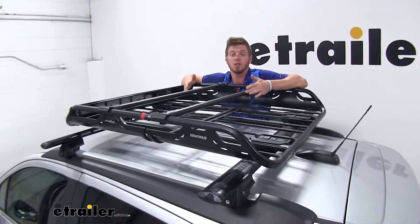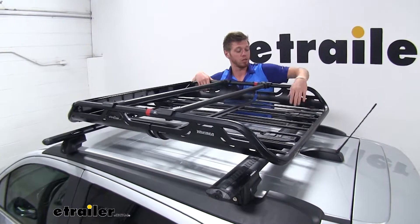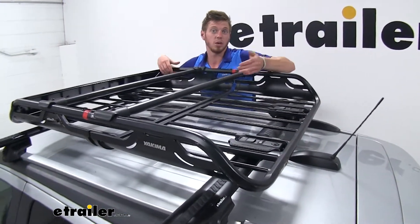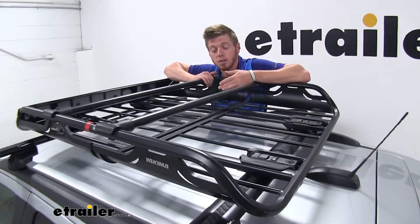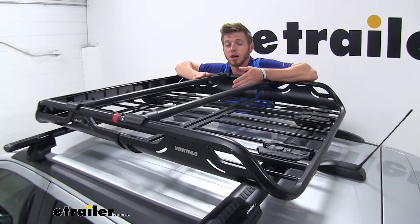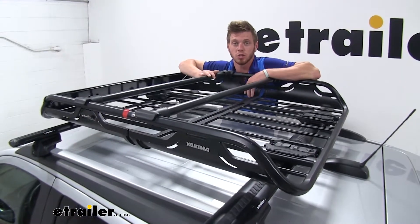On top of that, you do have a lot of different tie-down points. You can tie it down to the bars down low, and all these gaps right here you're going to be able to tie them down as well. It is made with a high-quality, durable steel construction that has a nice powder-coated finish to resist against rust and corrosion.